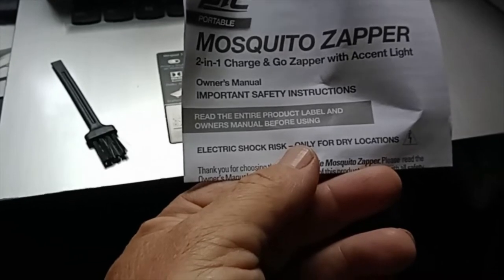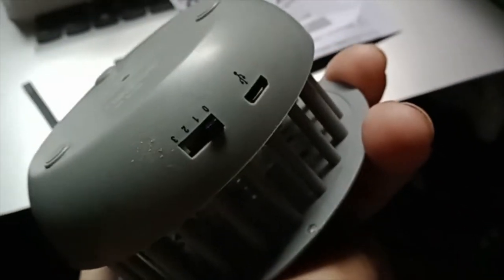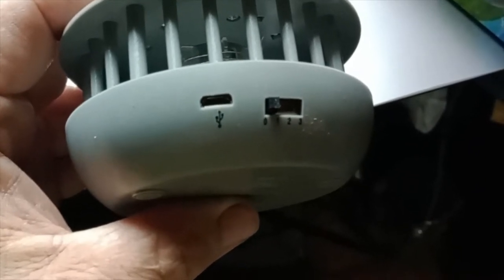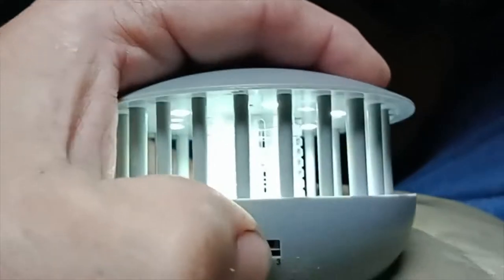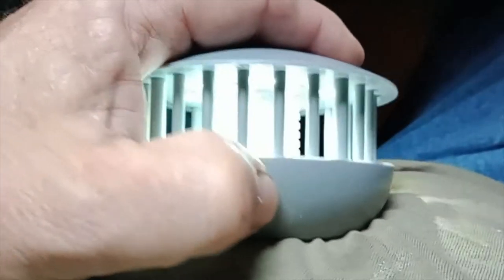One charge and go zapper with accent light. Now I need to find where to charge this thing — right there. So I'm going to hook this up to the 12-volt and let it charge. This little doodad I think is a hanger to hang it from. It has a three-position switch — that's the accent light, and oh, that's the UV light. I guess that's all three right there.